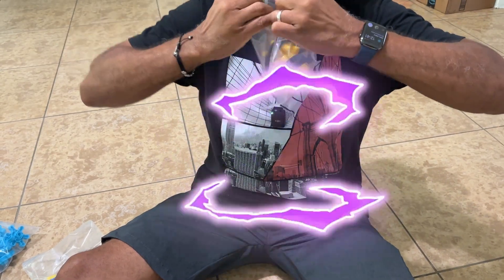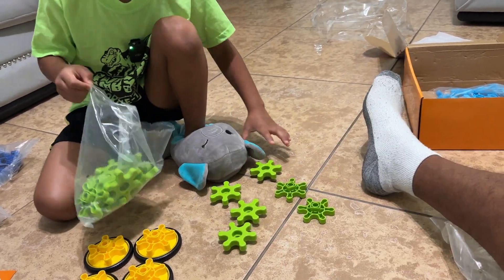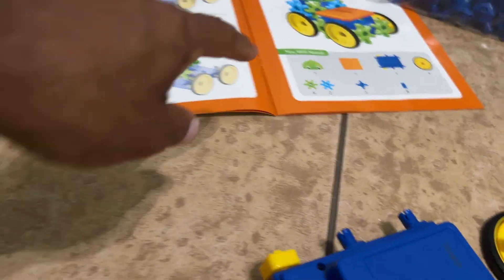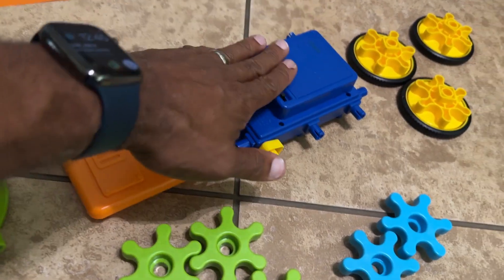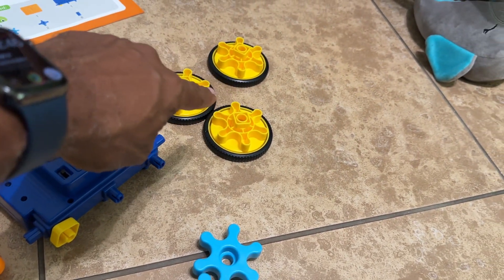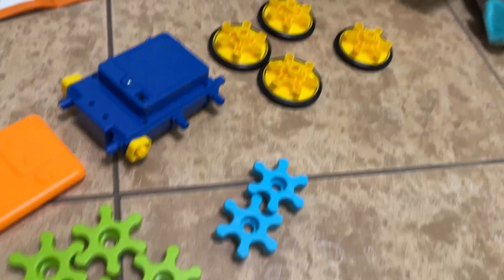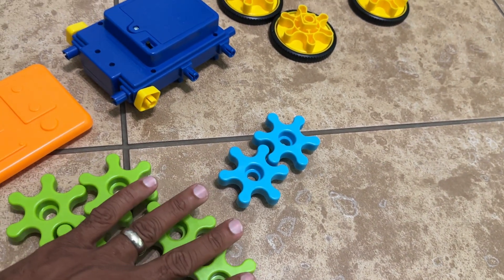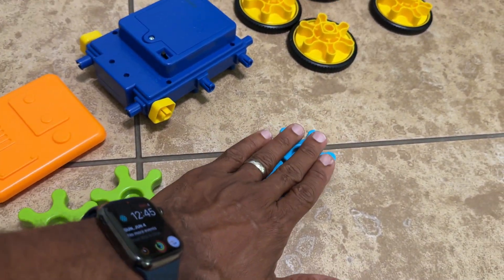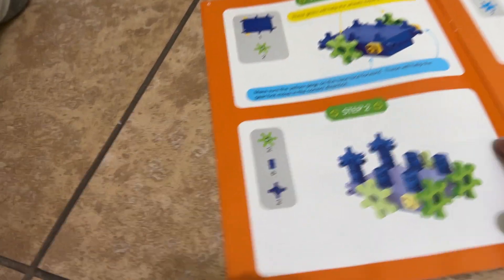One, two, three, four, five, six. All right, so we got the head, we got the chest plate, we got the base, we got four wheels. We got six green gears and two blue gears. All right, we're missing two joints.